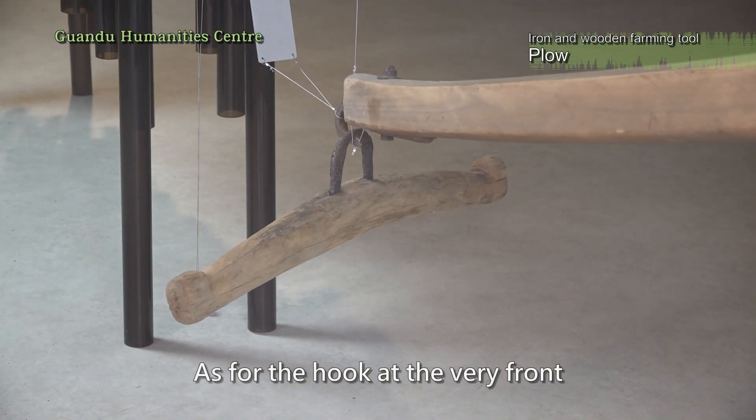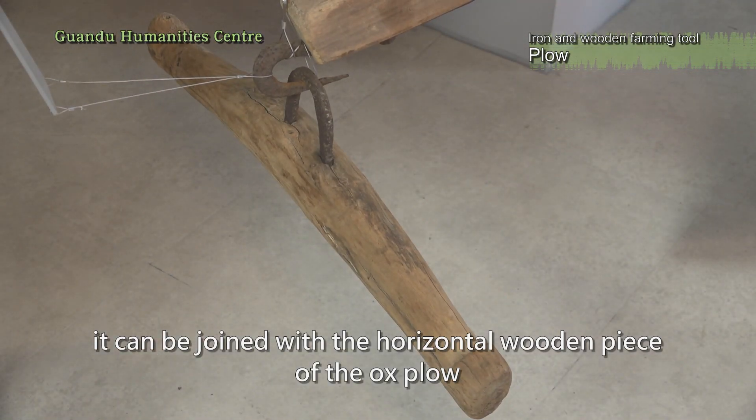As for the hook at the very front, it can be joined with the horizontal wooden piece of the ox plow.